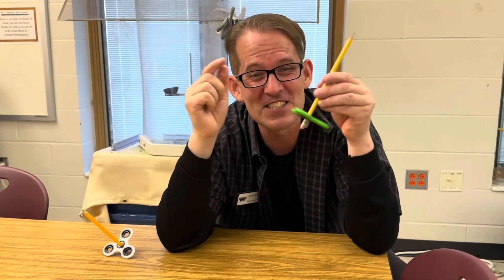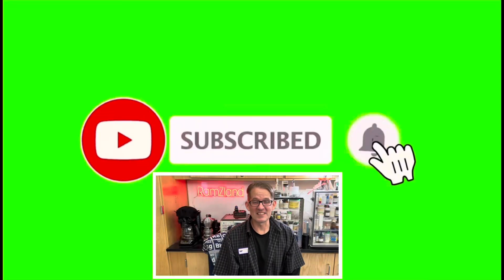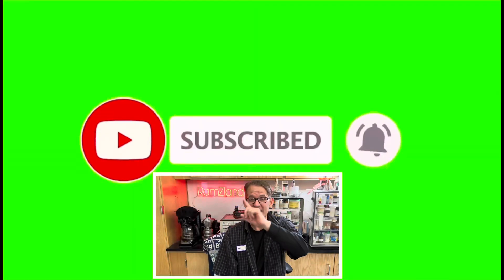Pretty cool — all you need is just a pencil and a fidget spinner. I hope you enjoyed today's edition of Ramseyland and I'll see you next time. If you enjoyed this presentation, be sure to remember to like and subscribe.